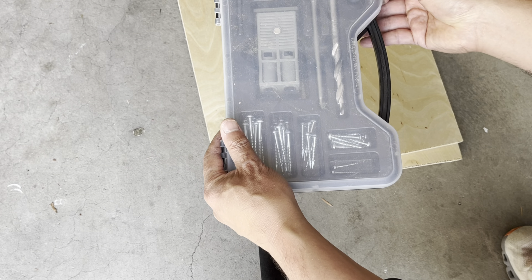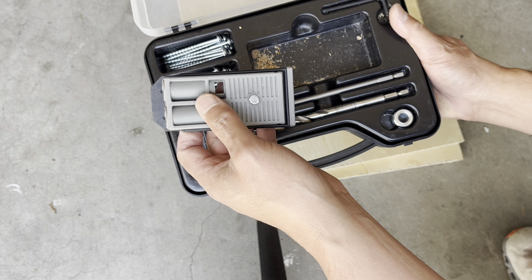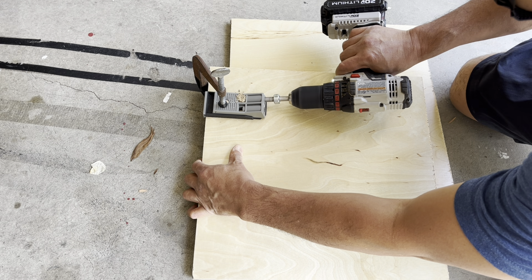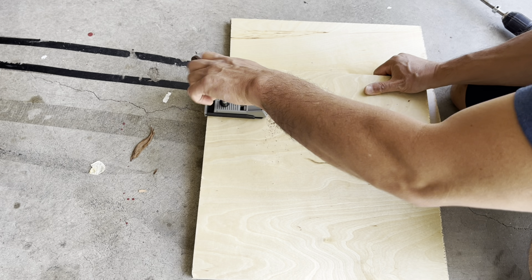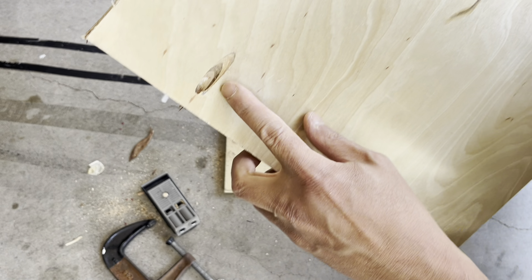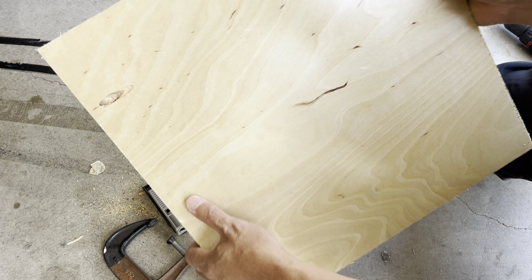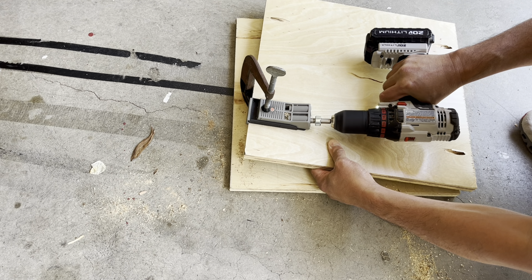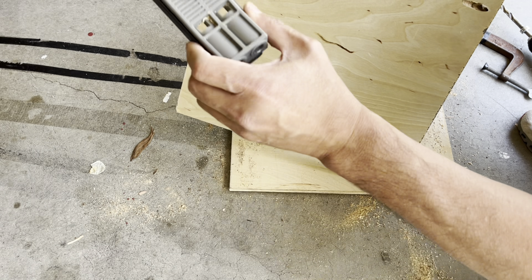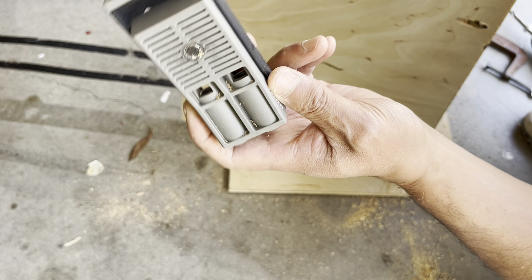It's a lot more work, but it's a cleaner look. I'm going to use pocket holes so that no screws are exposed — they're just on the inside. Now I have a clean hole and I'll be able to drill into the sides of the boards. It'll be nice and clean. If you've never used one of these jigs for pocket holes, they actually work really great. I'll leave a link in the description if you need one.